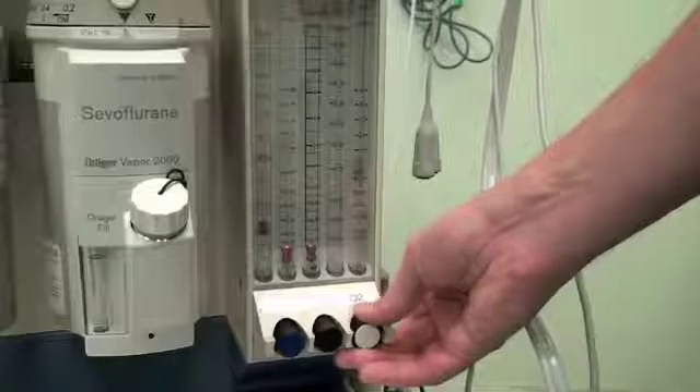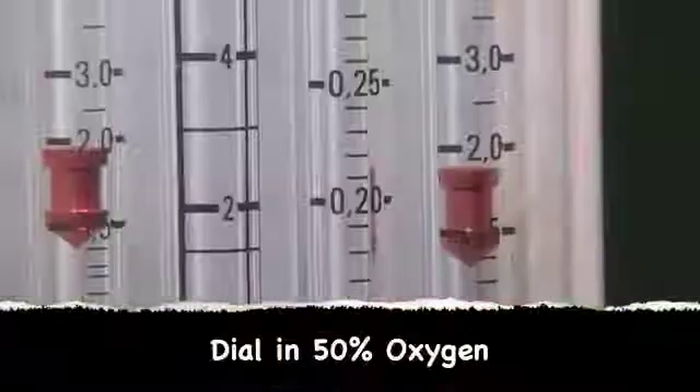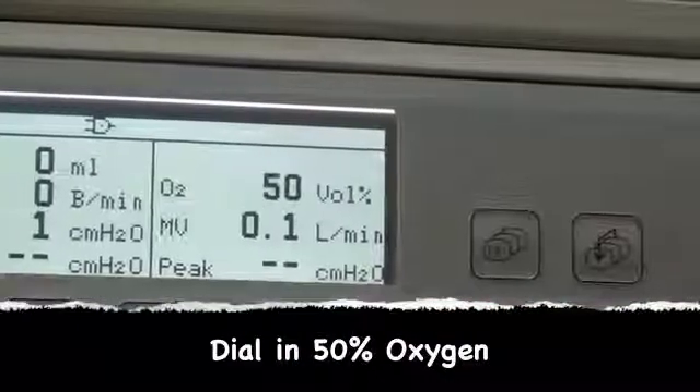The last part of checking the gas supply to the anaesthetic machine is to check that it is actually oxygen being delivered through the oxygen piping. This is done by dialling in a set concentration of oxygen and seeing if the oxygen sensor reads that concentration.